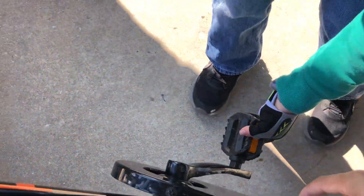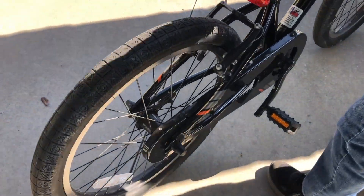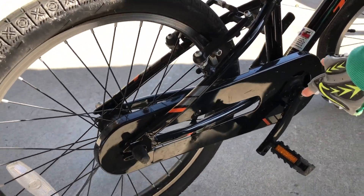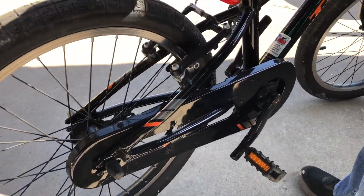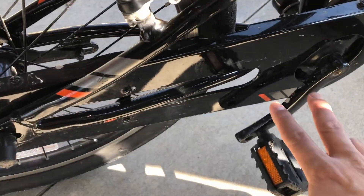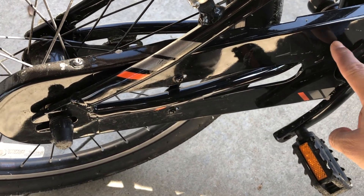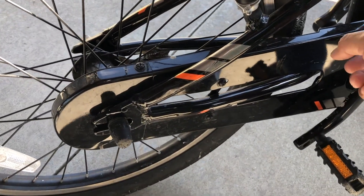Tell them about the chain guard. The chain guard is like — it doesn't make your foot get stuck. Yeah, so that way you can't get your fingers stuck in the chain like on other bikes, and it also helps keep your pants clean so they don't rub up against the chain.